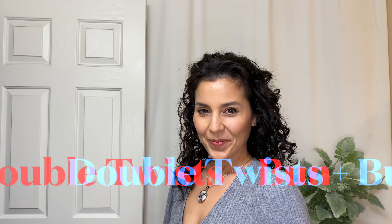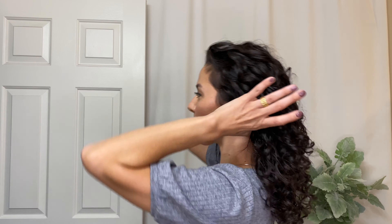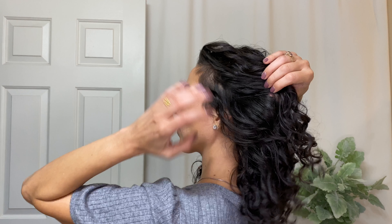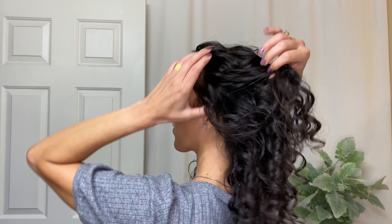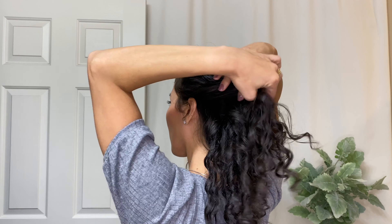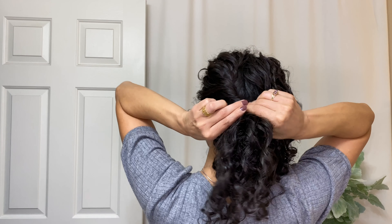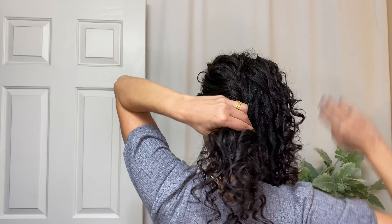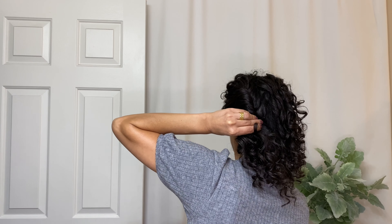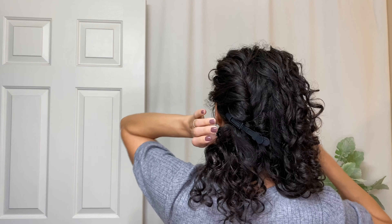Now let's take these styling techniques and level up this hairstyle to an elegant holiday updo. We're going to get started by loosely separating the hair into two equal parts. Then starting at the crown, gently twist those curls away from the face, very high up from the ear for an elegant look, angling it down towards the center of the nape of your neck. Hold that twist in place with the sectioning clip so we can repeat that process on the other side.